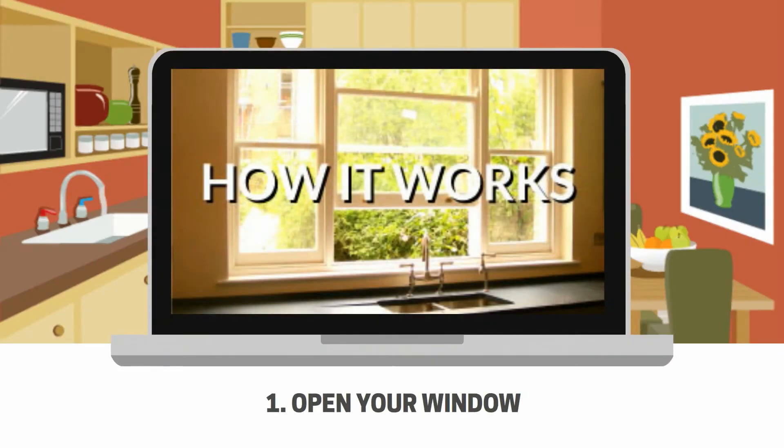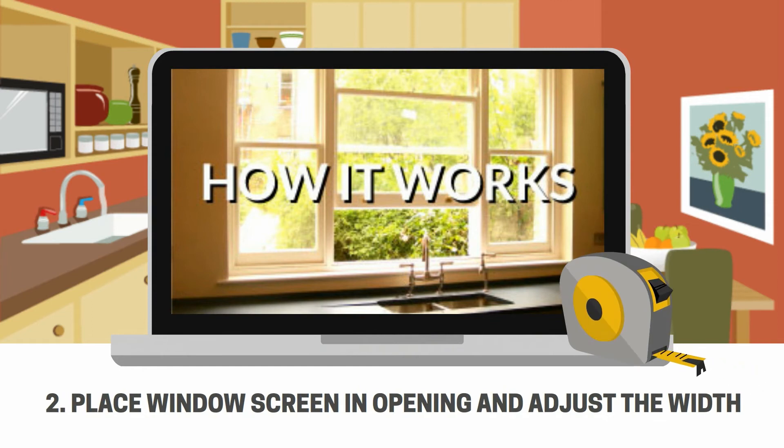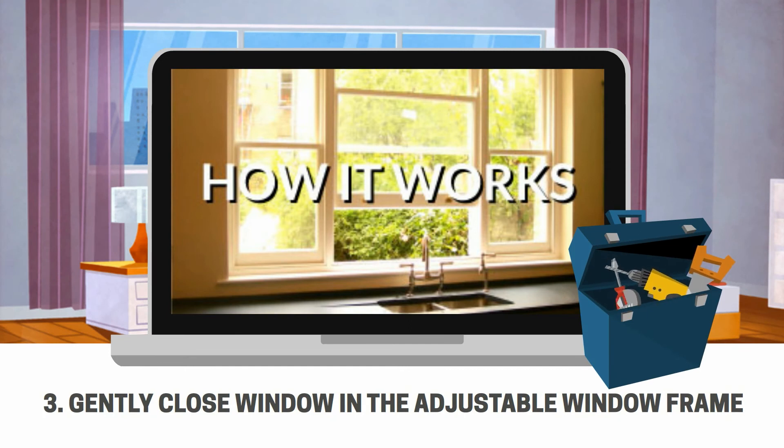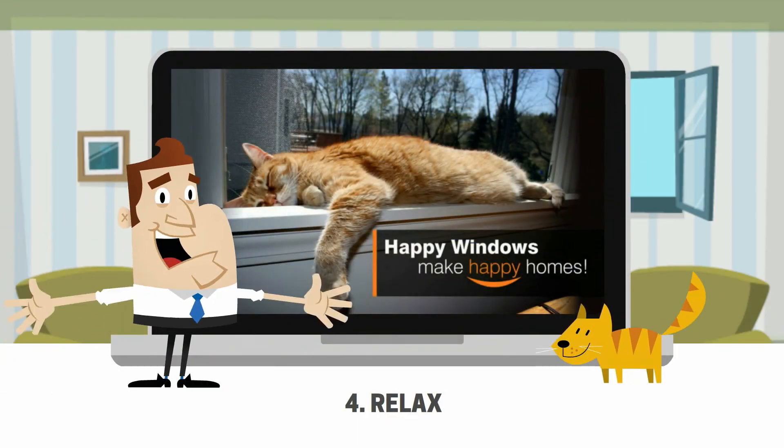How it works? 1. Open your window. 2. Place window screen in opening and adjust the width. 3. Gently close window on the adjustable window frame to keep the frame securely in place. 4. Relax!